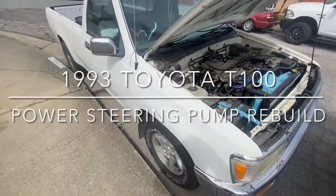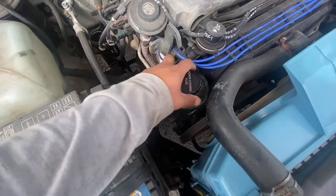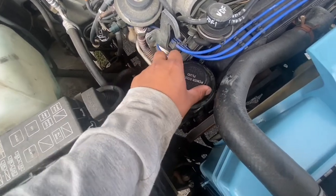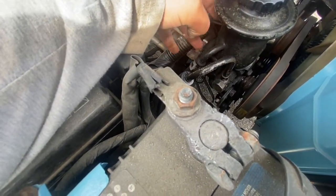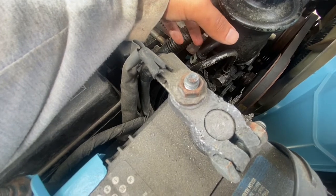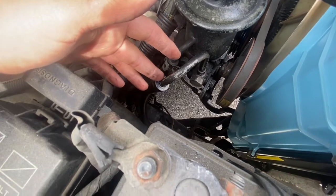Today I'm working on my Toyota T100. What's going on with this vehicle is that it's losing a lot of power steering fluid every time I drive it and I have to top it off each time. It might just be time to get a new pump. What I'm going to try first is remove it and replace all the seals within this pump, then reinstall it and see if the leaking continues. If it does, I'll obviously have to replace the whole pump. Let's get started.